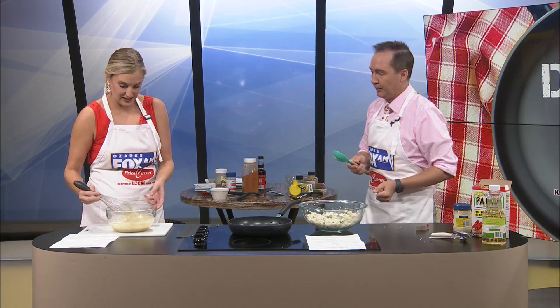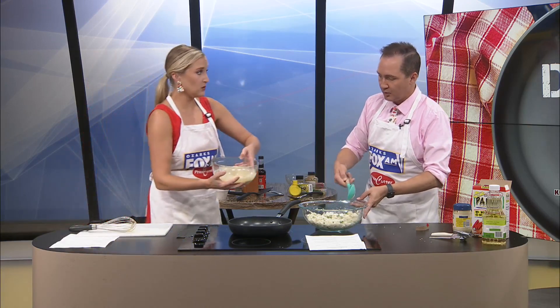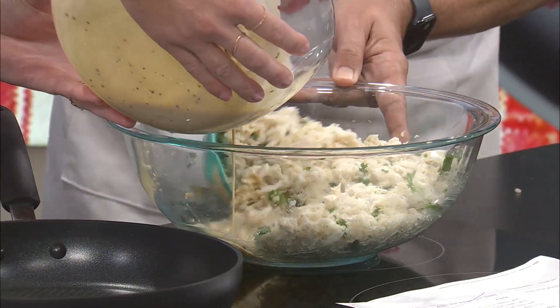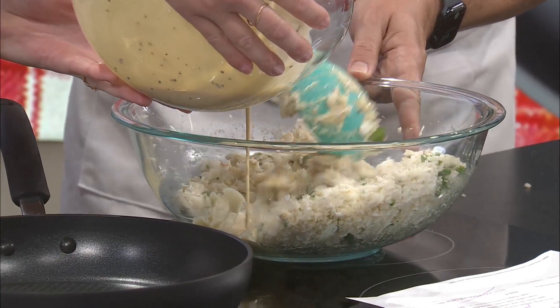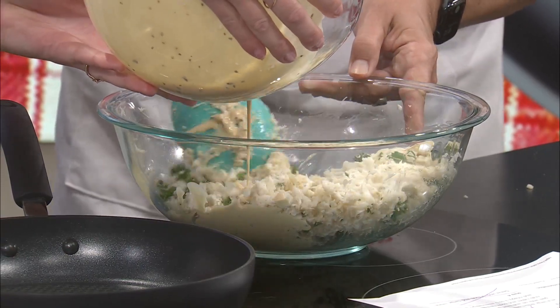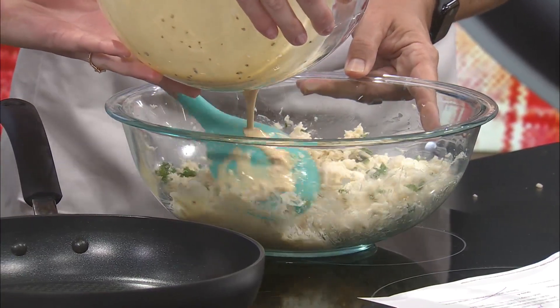Are we ready to fold? Yes, ma'am. So you're going to do the folding action — you slowly pour as I fold. Look at this gently folding action. You just fold it in. Just fold it in. David, how do you do it? You fold it in. Fold in the cheese.